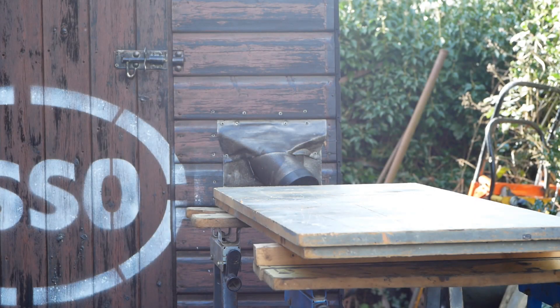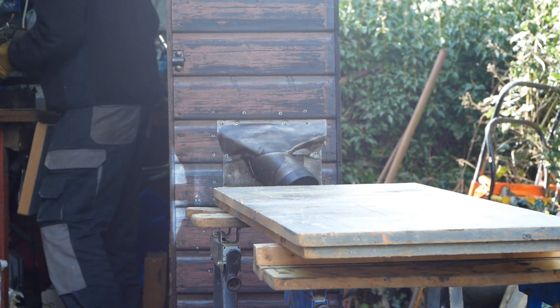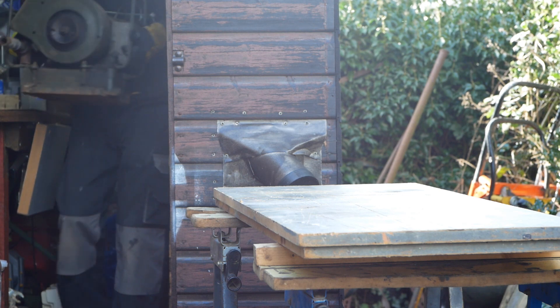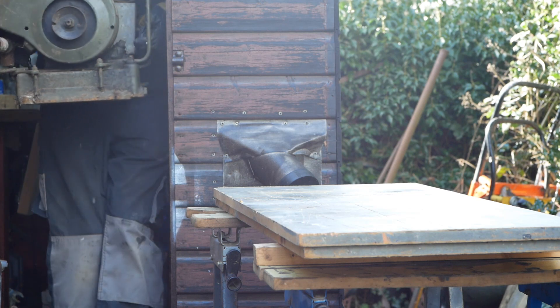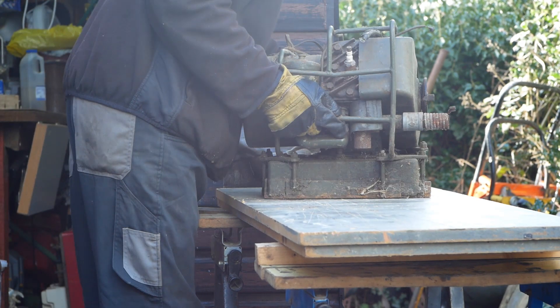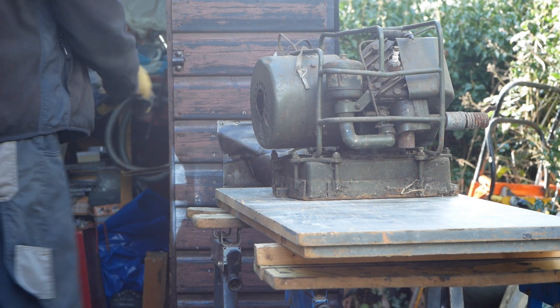We have a new arrival at Grumpy Headquarters: a BSA 300 watt generator, or charging set if you prefer. These were a more or less exact copy of the Johnson Chorehorse, made under license in the UK by BSA. And yes, it is heavy.